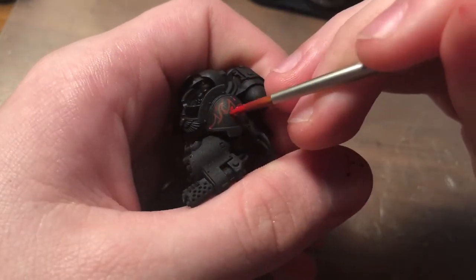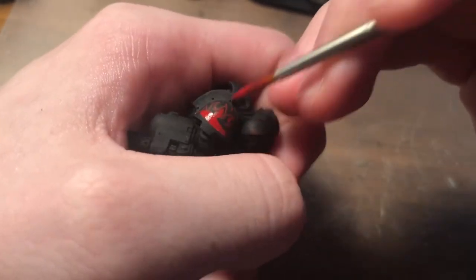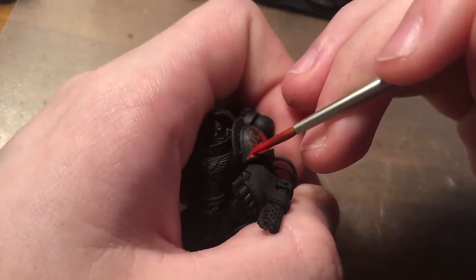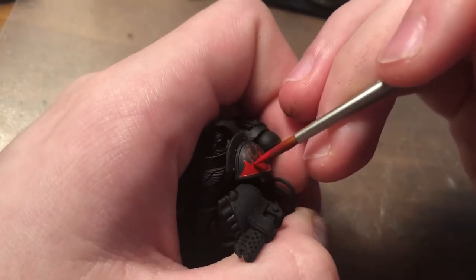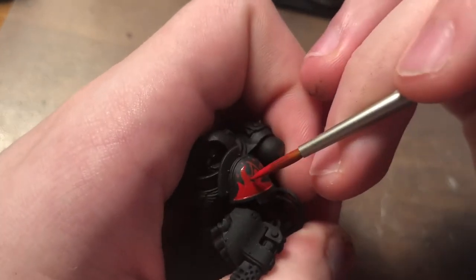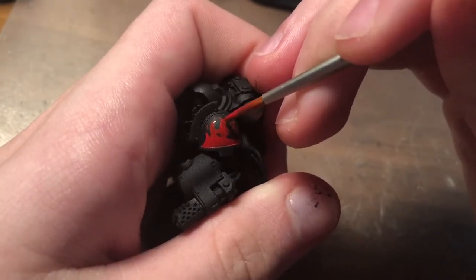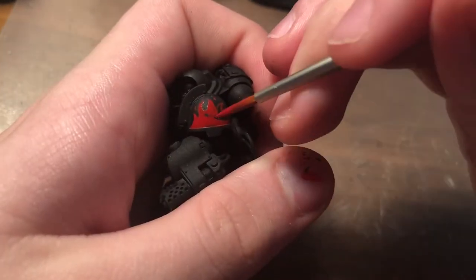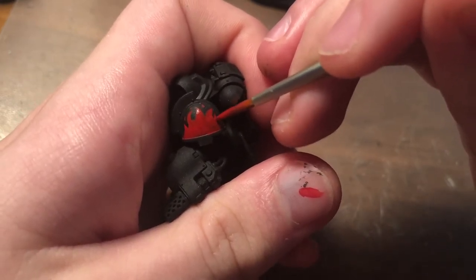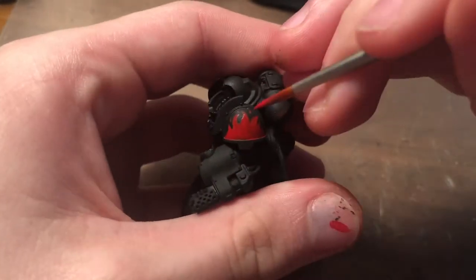So now that that outline's down, I'm just going to fill it in with that same Mephiston Red. The reason I'm doing the outline first and not just going straight in with Mephiston Red is it makes it much easier — kind of like filling in a coloring book. It's just a much easier method, and it also helps you patch it up with that base color black in case you make any mistakes or you just want it to be crisper.